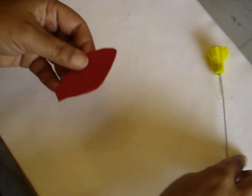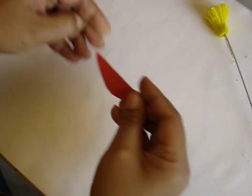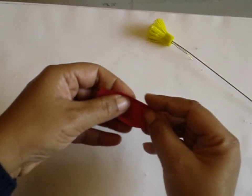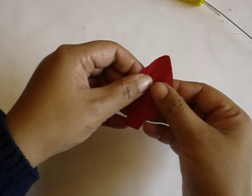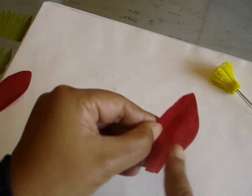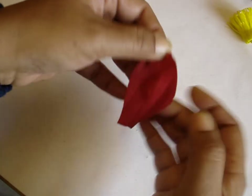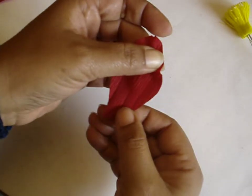Now take the petal and fold it in half with the wrong side outside. Fold it tightly, pressing with your nails so you get a crease. Put two more folds on each side so you have three creases on the petal. Then curl the petal at an angle with one thumb pushing inside and the other pushing outside so you get a curvature. Give one crimp on one side and a bigger crimp on the top of the petal so that it crimps up. Then give another fold on the other side.